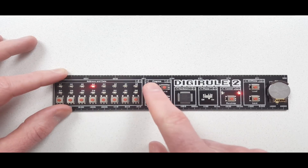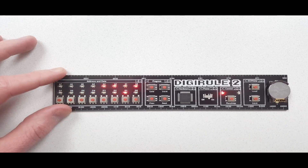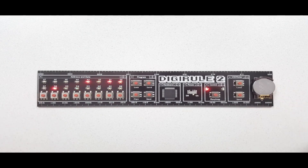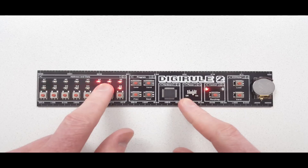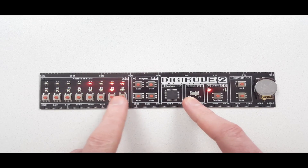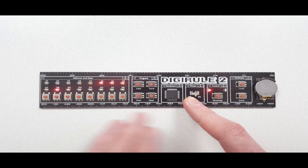To run it, I'm going to go back to the first memory location and then press run. This particular program is Kill the Bit, which is a really cool game made famous by the Altair 8800. You can see my address LEDs are flickering quite rapidly because the program is constantly cycling through a loop, telling the data LEDs to shift left.